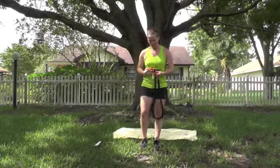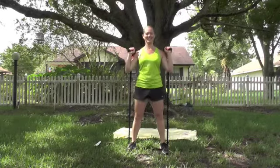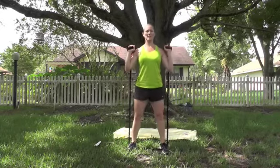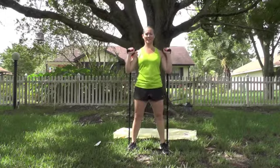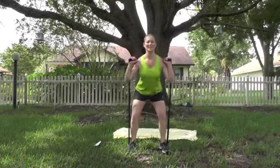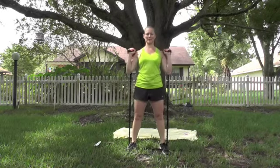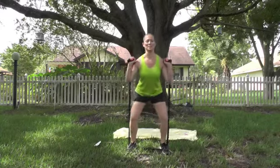Step on the band with both feet and hold the handles. Separate your feet and pull those bands up. We're going right into squats. Make sure you get that butt down — you want to work all the way into the glutes. Weight in the heels, chest up. Always keep those abs in tight. 10 more. Last one. Good.